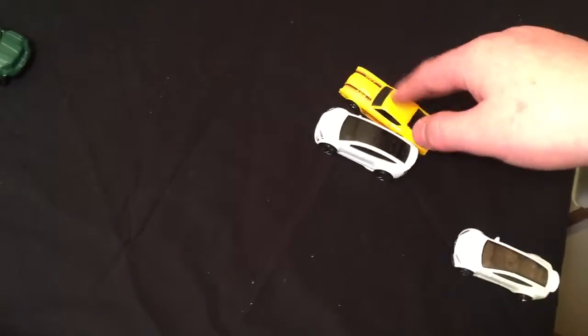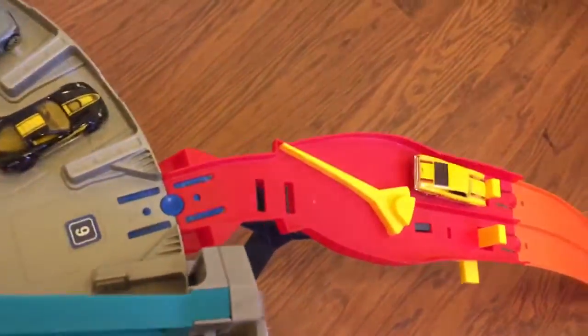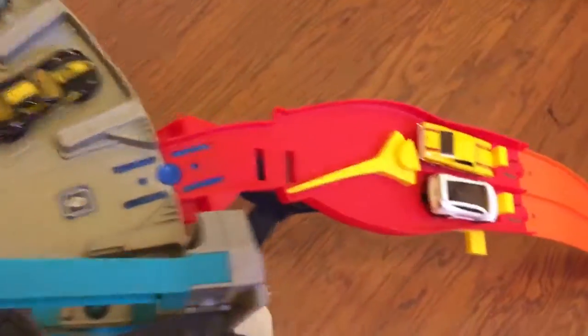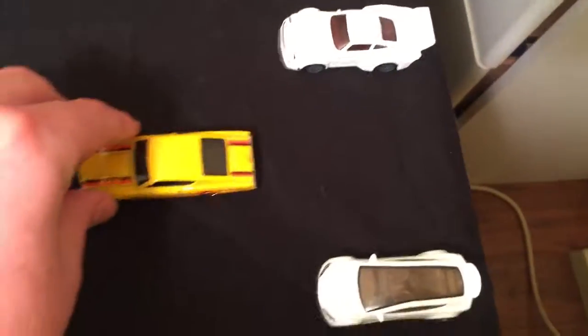So let's do Model X — the winner of the last one — versus the Cyclone. Cyclone, take your spot. Model X, take your spot. Cyclone will be red, Model X will be blue. On your marks, get set, go! It is blue — that's the Model X who comes out victorious over the Mercury Cyclone.